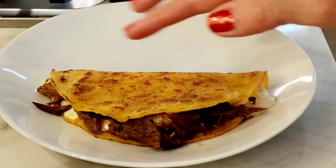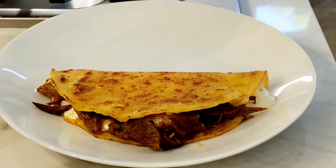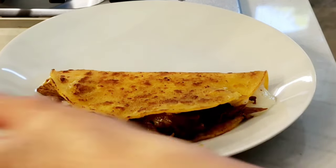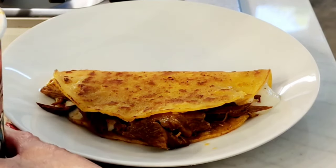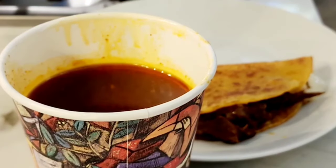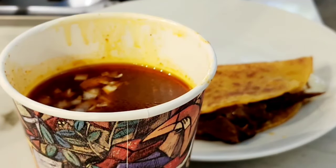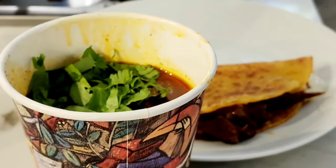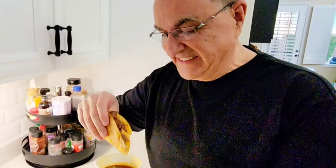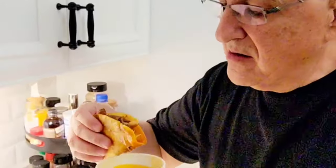Your taco is browned and your cheese is completely melted — this is ready to eat. You take a nice cup of your consomé, which is the broth of your birria. To the consomé I'm adding a little bit of onions and cilantro. Now you're just going to dip your taco inside your consomé and take a big bite.